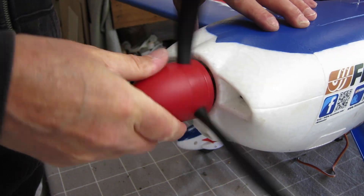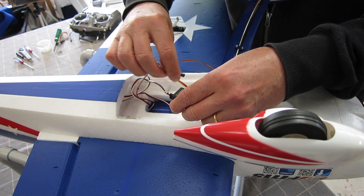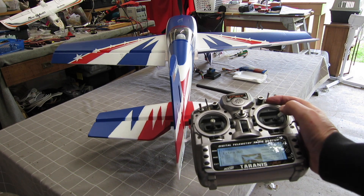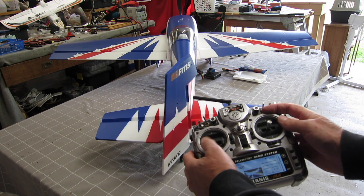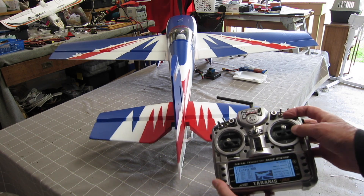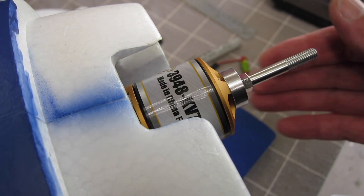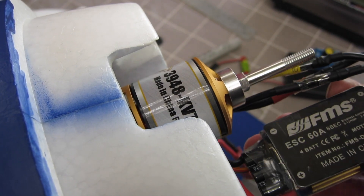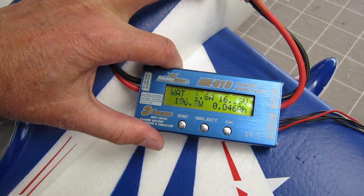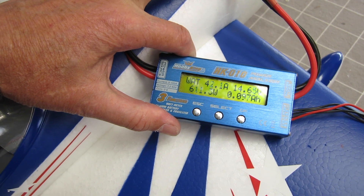Ready to give it a run up now. Connecting up a six-channel receiver — ailerons into separate channels is the way I like to go. Get the throws all around the right way; I've got way too much throw at the moment so I have to dial them down for the maiden — that's with everything on the outer holes. Big motor: 3948 760kV, and a monster 60 amp ESC. It gets up to about 45 amps and pulls like crazy.